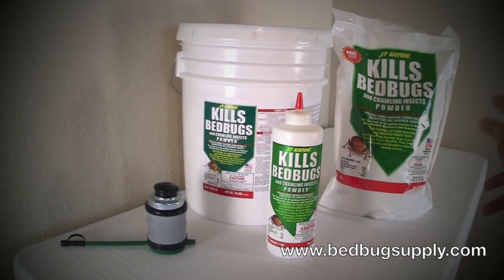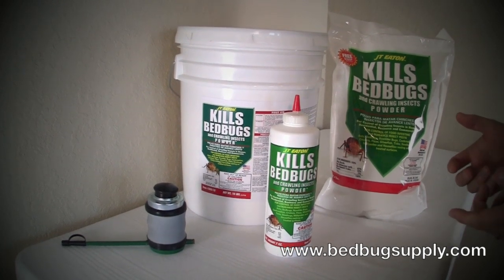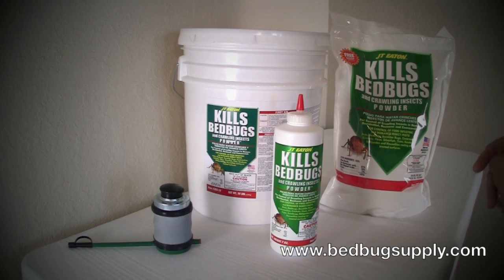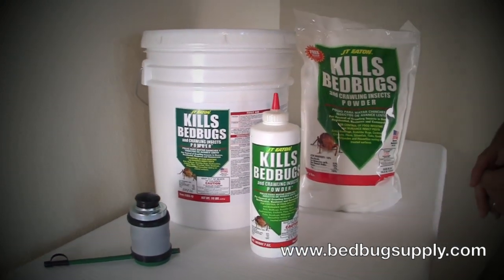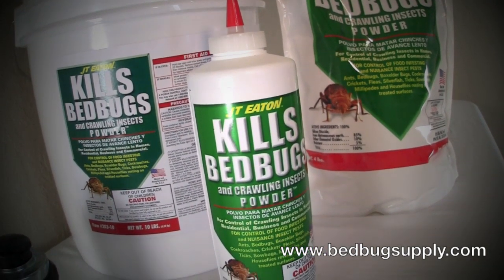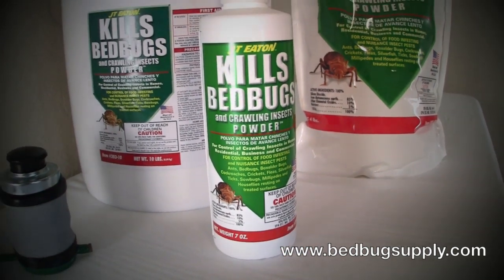What you want to do basically when you do it right is you don't want to be able to see the product once you've applied it. That means going into electrical outlets, switch plates, face covers and getting deep into those. If you ever get some of it on your floor or on the carpeting, you can always take a damp cloth or a HEPA vacuum cleaner to remove the excess powder.